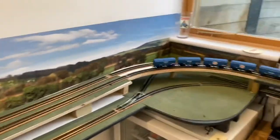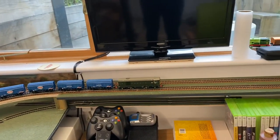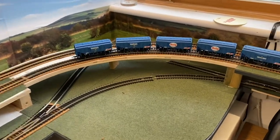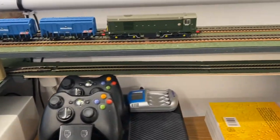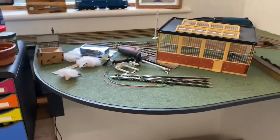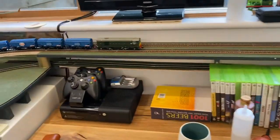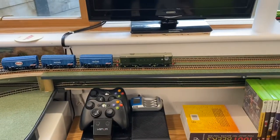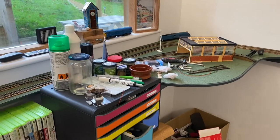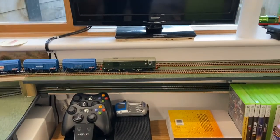I was watching a Cheeky Tech video and he did a fiddle yard underneath his baseboard and then turned it into an underground station, and that got me thinking about the layout. I was originally going to do some sort of brewery siding on this area, but actually I played around with a bit of board and extended the rail underneath the original baseboard. There's a big space underneath there, so I thought I'd build that as a fiddle yard so I can run underneath and store some trains, then run them out onto the main yard. And watching Cheeky Tech do his underground station, I thought it would be brilliant to have an underground station there in the future.